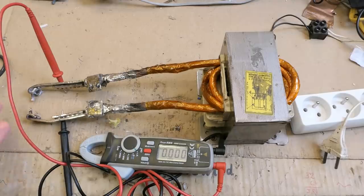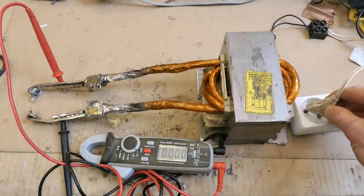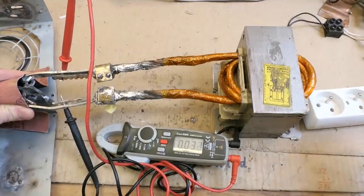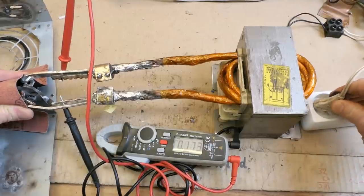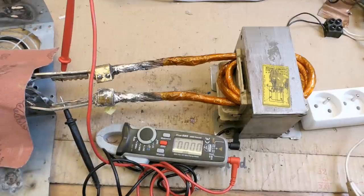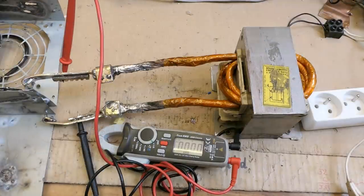Let's see the output voltage and how much it drops during spot welding. The open circuit voltage is nearly 4 volts. When it's spot welding the voltage drops to about 0.7 volts, fluctuating from 0.6 to about 1 volt. The resistance of the spot weld is not constant. The lower the resistance, the lower the voltage drop on the spot weld.